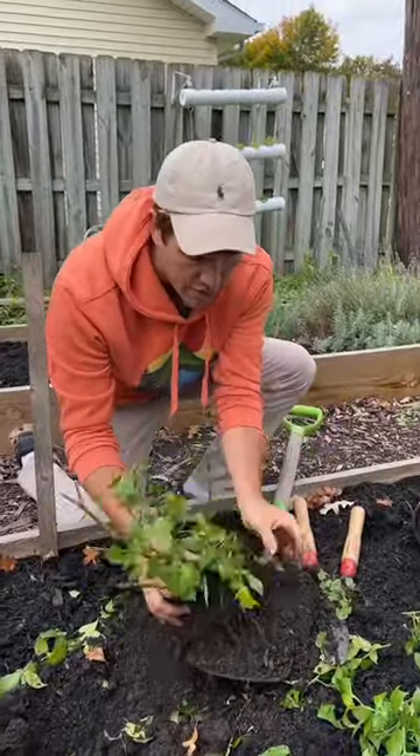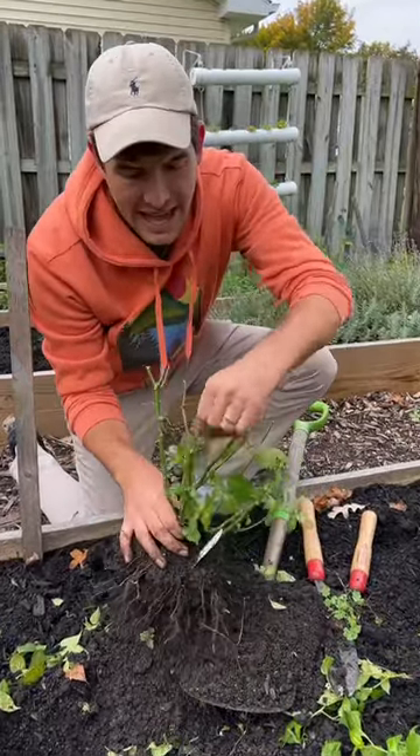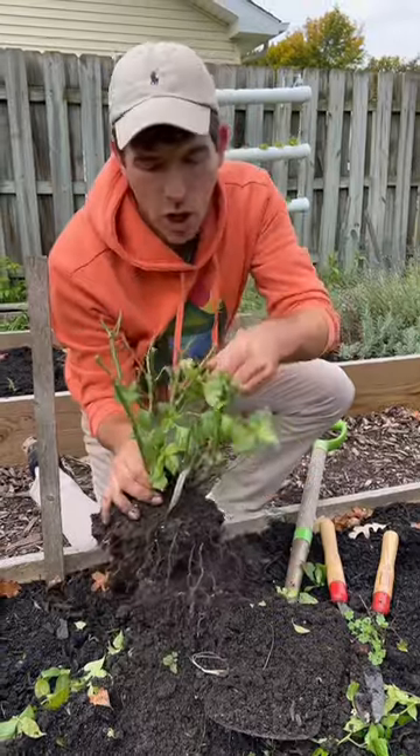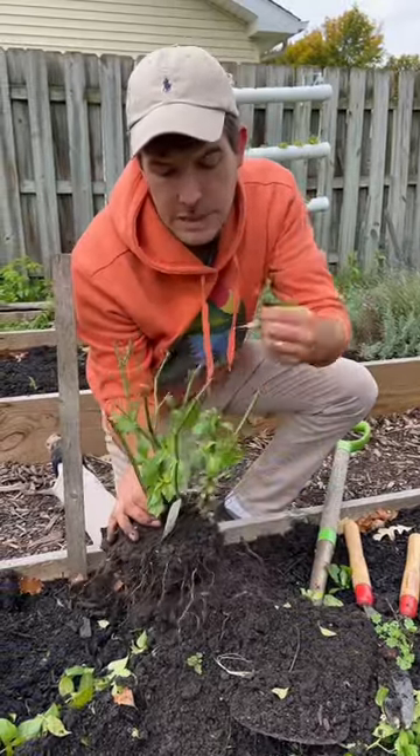Shake off all this soil and take off any last leaves. The reason why is leaves are a place that can host things like aphids and spider mites.